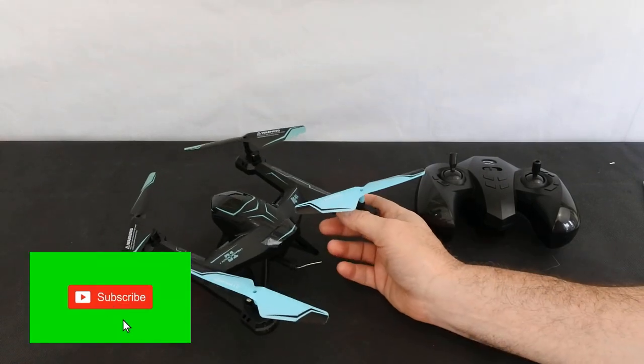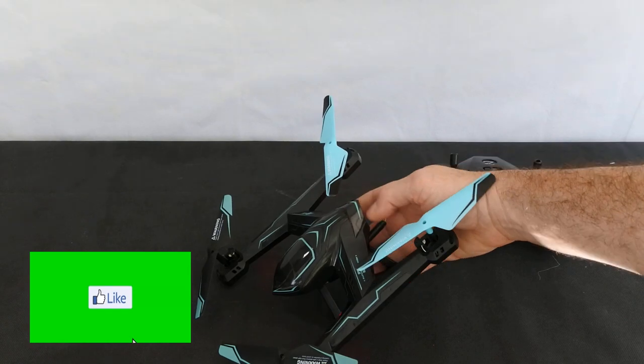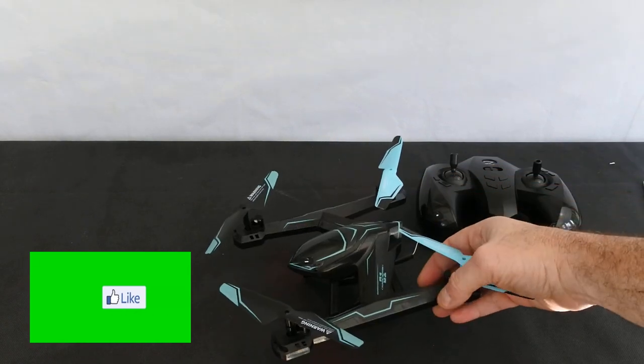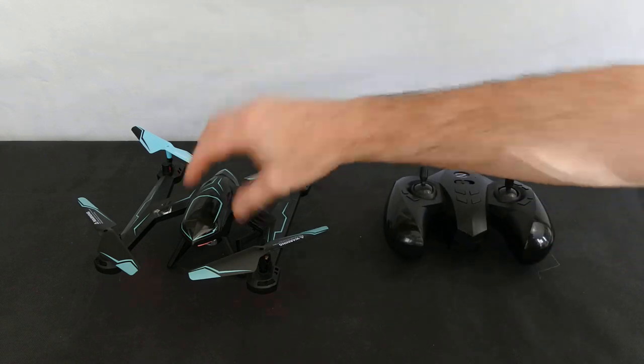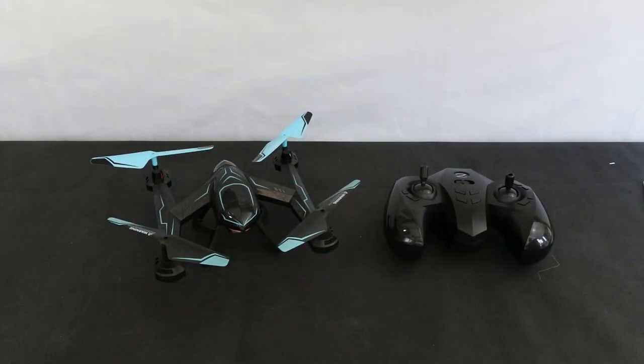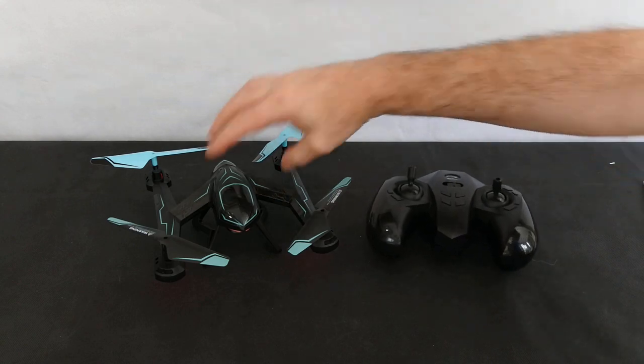Hi, welcome back. Today we've got the Zaofun Alpine Griffin 01, or the Pow Max WW27 — depends where you buy it from and what name it's called. It's called a Pow Wow if you buy it from Amazon, which is where I bought it from to review.